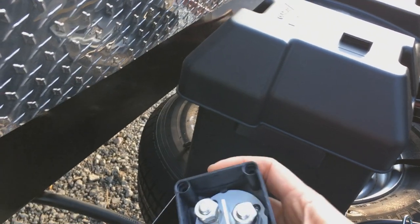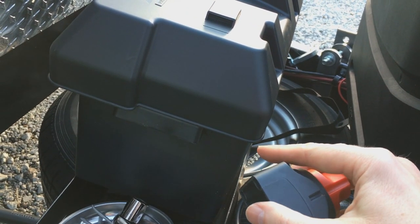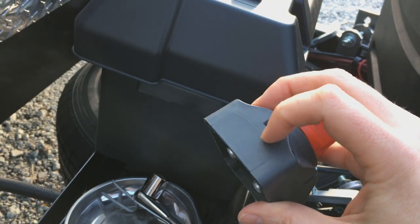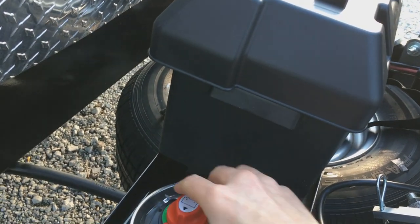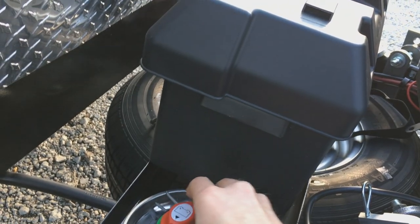I'm going to have to seal it regardless. This particular one did not come with any type of gasket or weather seal, so I have some roofing sealant I'm going to put around the exposed areas just to keep water out. Water should never really be much of a problem, but just to make sure there are no real issues.